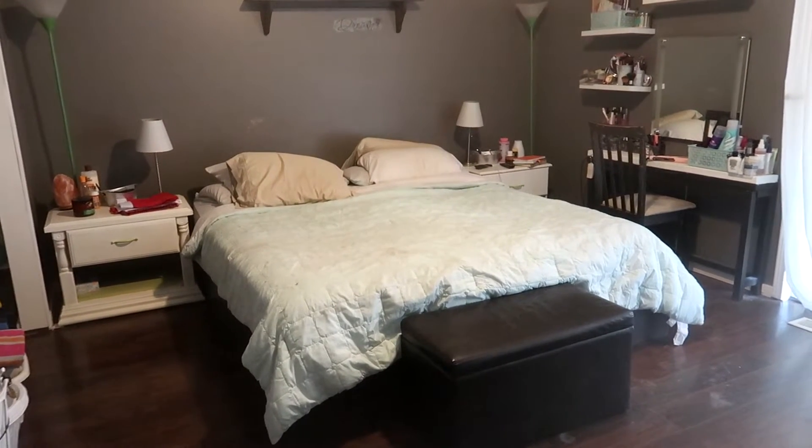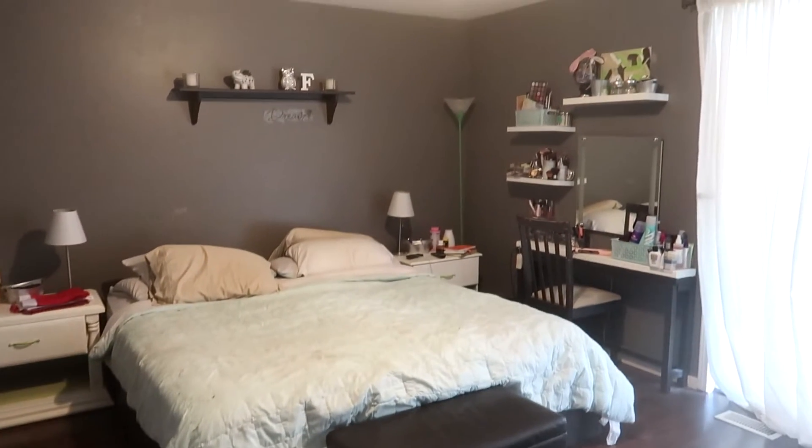Hey everyone, welcome back to my channel. Today's video is going to be showing you the process of remodeling my bedroom. I've been wanting to do this project for a while and I finally just bit the bullet and did it. It was a long process of picking everything out and actually doing the work. I did some painting, I bought some new furniture. If you remember what my bedroom looked like before, it was dark, it was drab, it was very uninspiring. I wasn't happy there — I didn't even have closet doors. Today is day one of my master bedroom remodel.